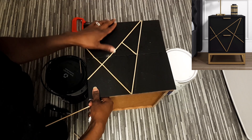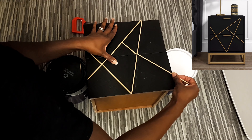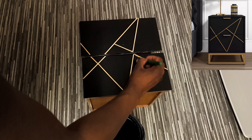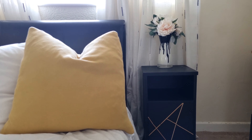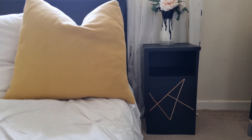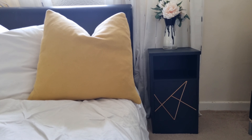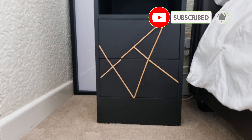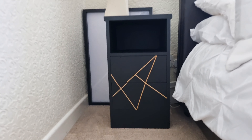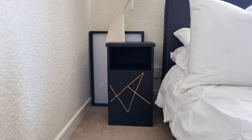Once you finish gluing the sticks on the drawer, go ahead and paint the sticks to get rid of any glue marks. Here's the finished look of the Zara-inspired design. Do let me know in the comment section below if you like the design. If you like such videos, don't forget to subscribe and hit the notification bell so you get notified every time I upload. Thank you so much for watching — see you soon, bye!